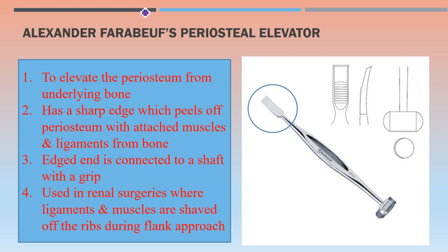Alexander-Farabeuf periosteal elevator is used to elevate the periosteum from the underlying bone in orthopedic surgery and sometimes in kidney exposure. It has a sharp edge which peels off the periosteum with attached muscles and ligaments from the bone, connected to a shaft with a grip. It is used in renal surgeries where ligaments and muscles are stripped off the ribs during the flank approach.